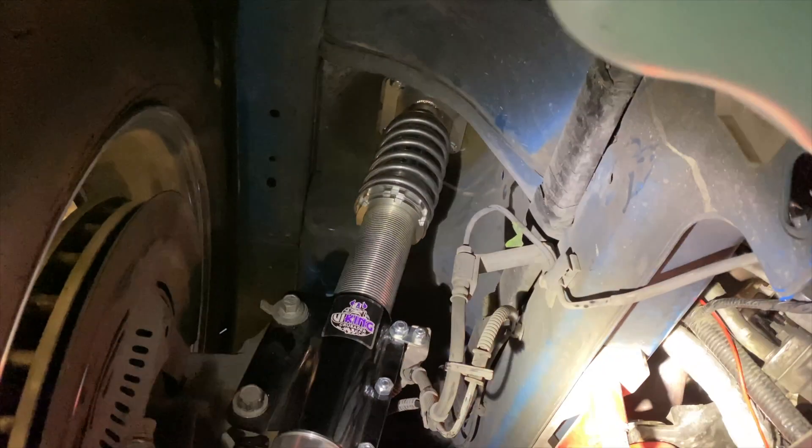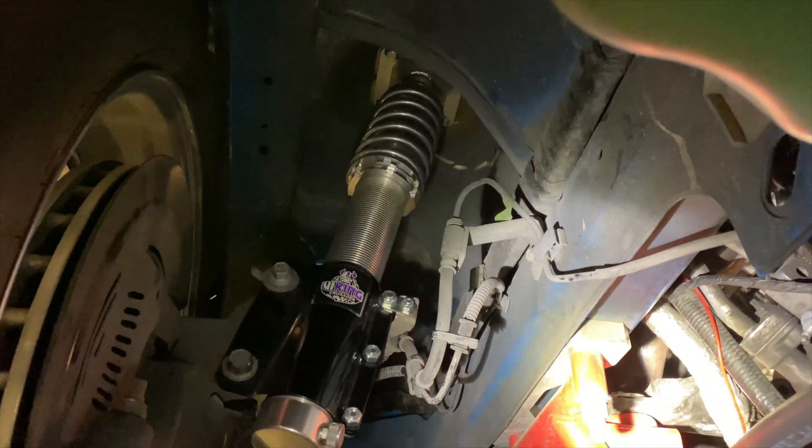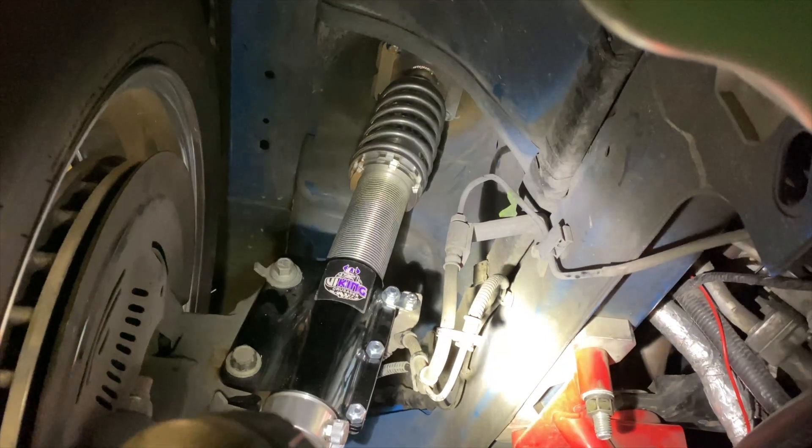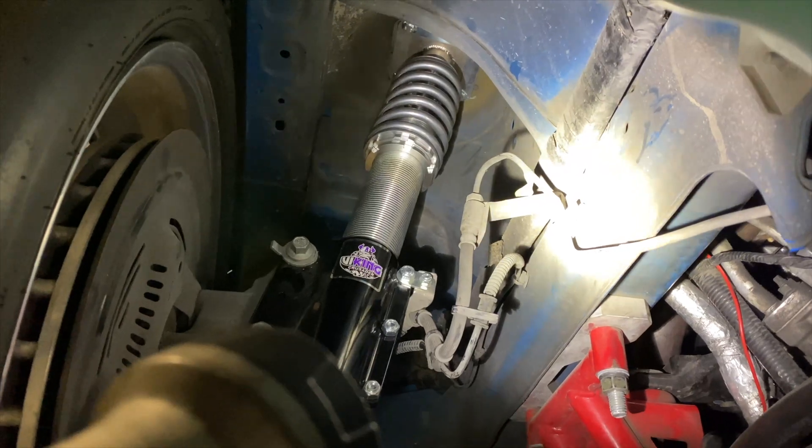Last but not least we've got Viking front coilovers. So now we can actually get some good weight transfer instead of the stock setup — we can adjust ride height based on whatever type of racing we're doing and have a lot more control. Also, if you notice throughout the video, those are new front runners and we have new tires for the back as well.